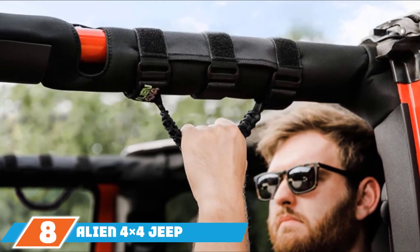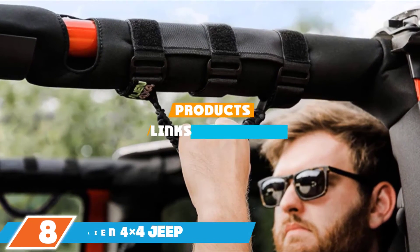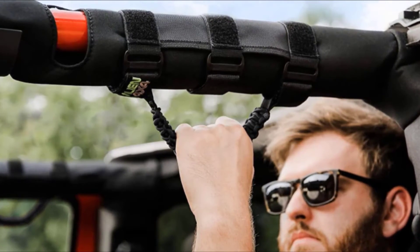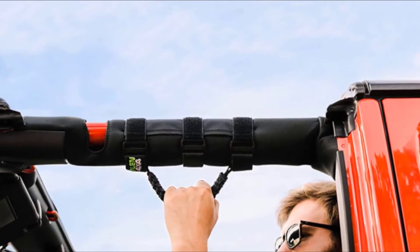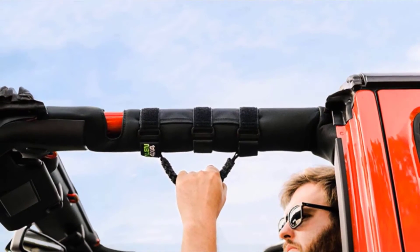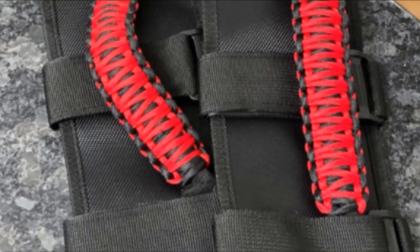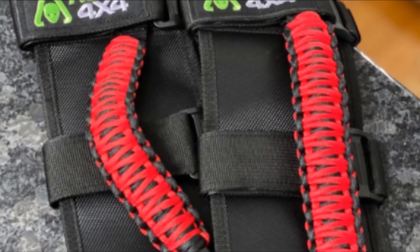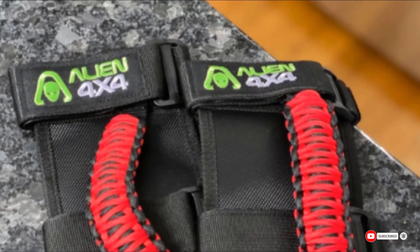The number 8 position is held by Alien 4x4 Jeep Grab Handles. With their striking bright green logo, Alien's grab handles look undoubtedly cool. What's even cooler is their versatility — these handles can be installed securely on padded and non-padded roll bars in the majority of Jeeps. Plus, they won't be falling off any time soon, thanks to the triple Velcro strap design. Made from first-rate paracord, the bars are tough enough to withstand even the strongest grips, yet lightweight enough that your vehicle won't drag with their weight. Available in cherry red or black, the quality and color of the handles could grab anyone's attention.